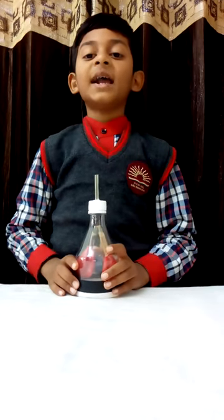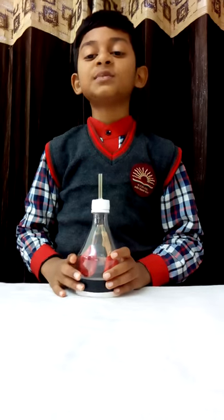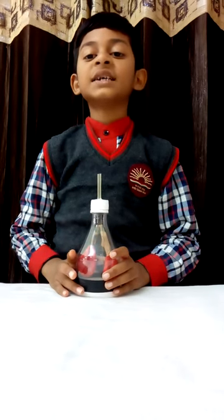Good morning. Today I am Harish Vildhan from class 3C, going to show my science project — that is, how human lungs work. Let us start.